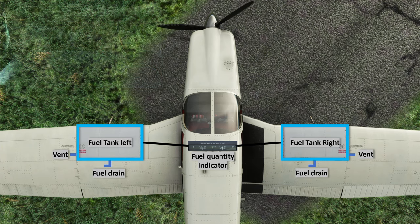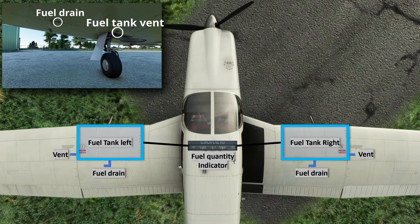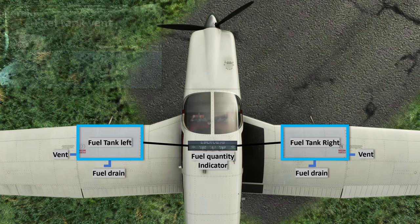On the fuel tank bottom side we have a fuel drain and a fuel vent. The fuel drain is used to drain out some fuel from both tanks during pre-flight so that it can be examined for any kind of contamination or sediments. When we fly and the fuel tanks empty out, there has to be air filling that space — otherwise it will slowly create a vacuum which will stop fuel delivery to the engine. This is what fuel tank vents are for: they help replace the empty space in the fuel tank with ambient air. During pre-flight, one also needs to make sure these vents are not blocked by any foreign objects.